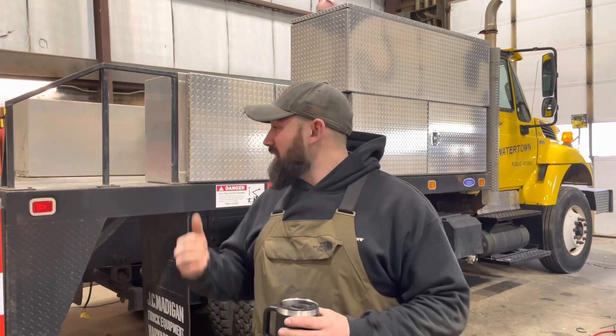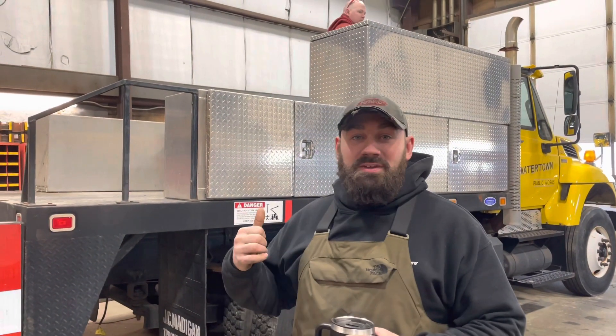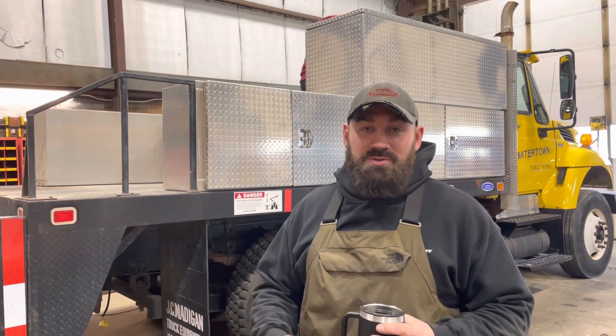Hey, it's Jesse over at Q's. Today we're moving the body and the lift off of this unit. We're going to swap it over to a new truck for a customer. All the box has got to come off.